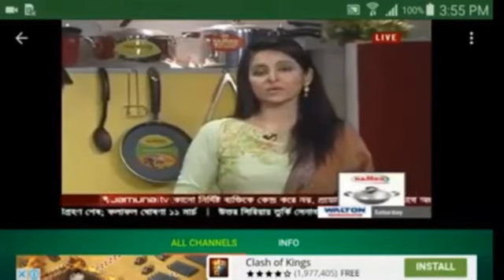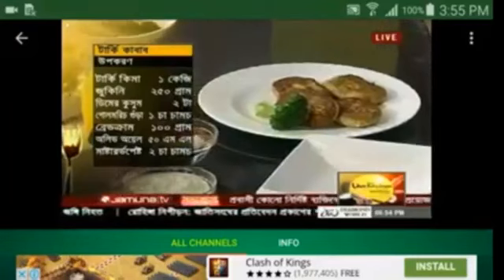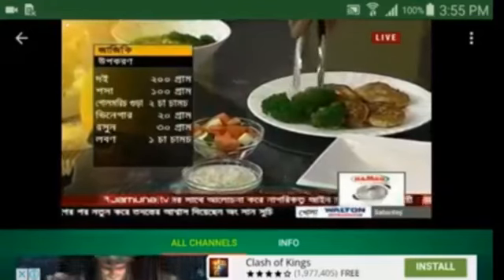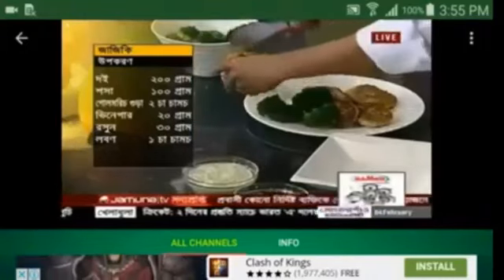This is a turkey kebab — turkey kebab, zucchini, egg, bread crumb, olive oil — it is very good. This is very simple: 2 grams, 1 gram, 2 grams, 2 grams, 1 gram, 1 gram.